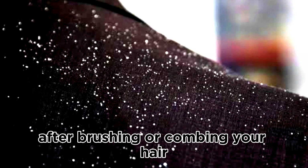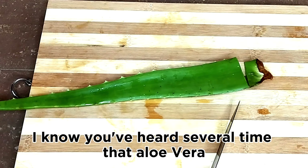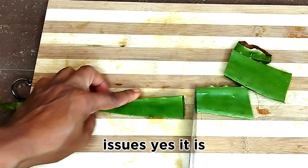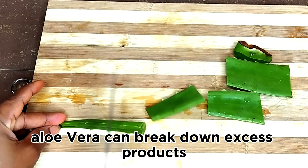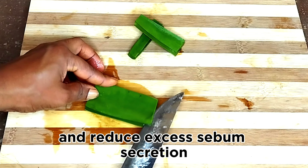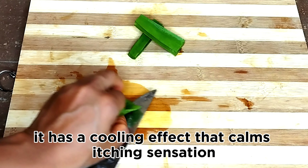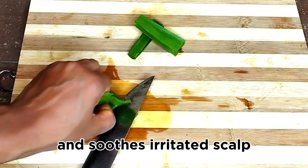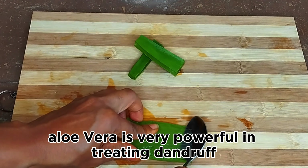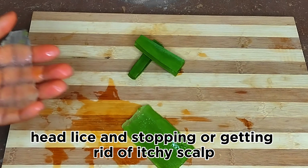The first ingredient we're going to be using is aloe vera. Aloe vera is powerful when it comes to getting rid of scalp issues. It can break down excess product buildup on your scalp and reduce excess sebum secretion. It has a cooling effect that calms itching sensation and soothes irritated scalp. Aloe vera is very powerful in treating dandruff, head lice, and stopping itchy scalp.